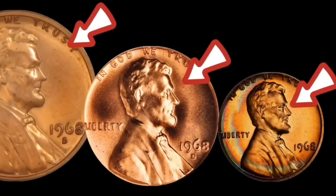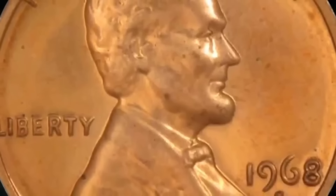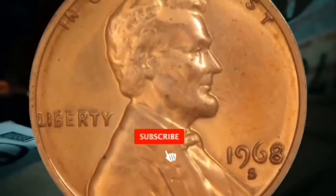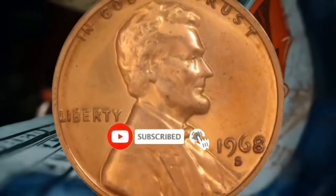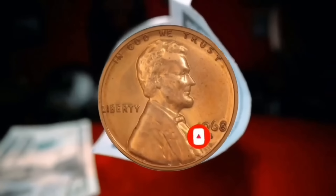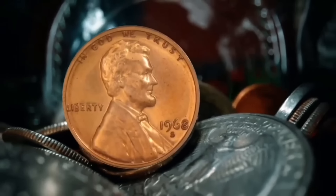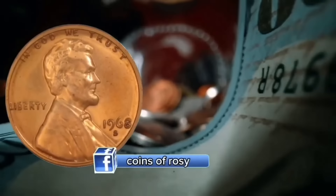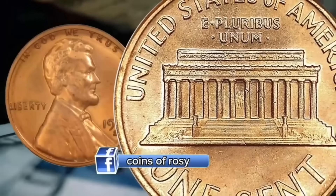They did make a proof set, and it was from the San Francisco mint. The 1968 proof set from the San Francisco mint has one of the more expensive coins from 1968. They have found 43 proof 69 deep cameos so far from the San Francisco mint from the proof sets, and those are worth $16,150 each.